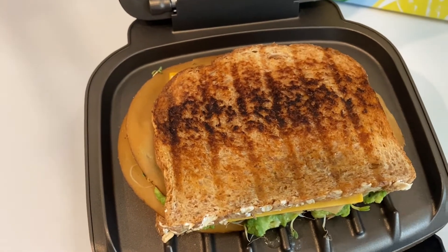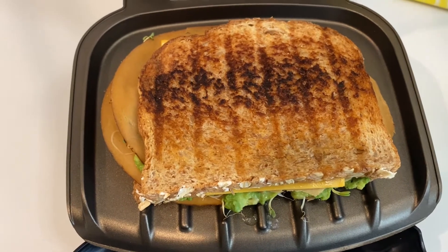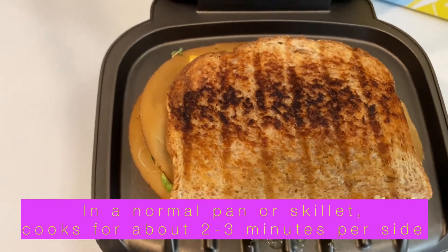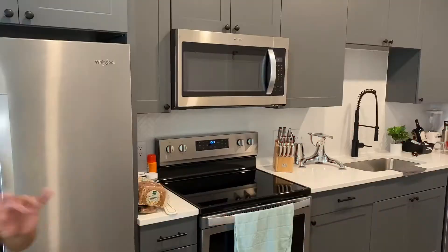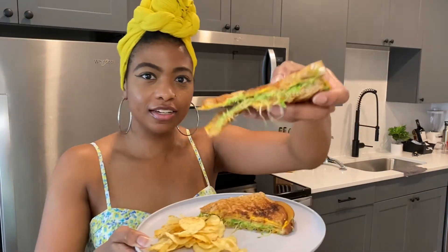Add it to the grill, spread butter on the other side, then press it down. The George Foreman grills on both sides so it cooks a lot quicker. If you're using a regular skillet, do about two to three minutes per side, flip, and press it down with a spatula to get that golden yumminess. Look at this sandwich — look at that steam! Yummy, served with some kettle chips.